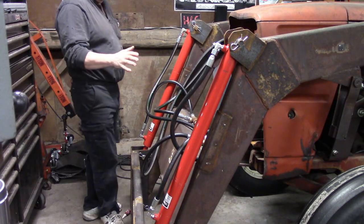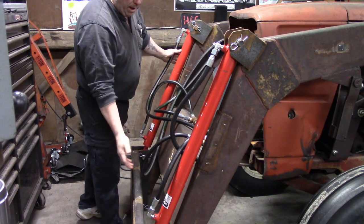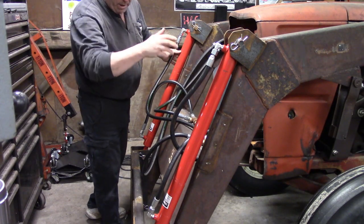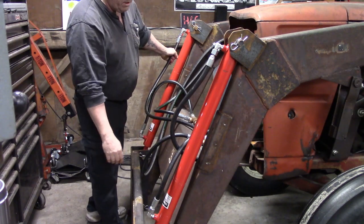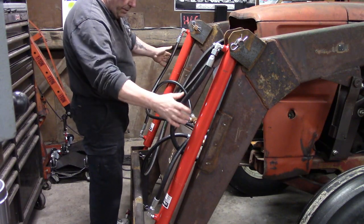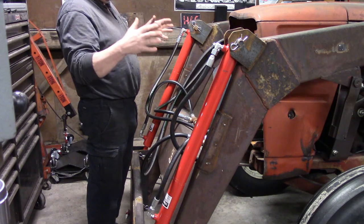Also worth mentioning: I added these two tip cylinders for the bucket. When I bought this machine it didn't have a bucket tilt — it was one of those old hand-trip buckets where you'd pull the lever, clip the bucket, and then had to lower it back down to the ground to lock it, which is not cool with me. So I added these two cylinders and made myself a quick attach for the bucket. When you add cylinders and extra hose, you add more components to your system — the reservoir needs to grow, needs to get bigger.